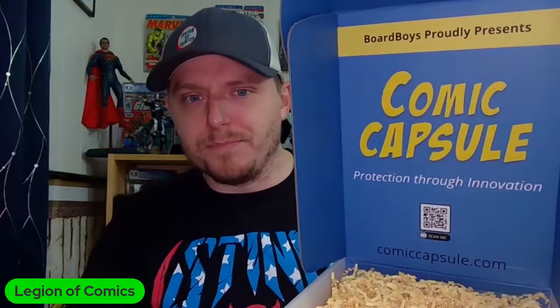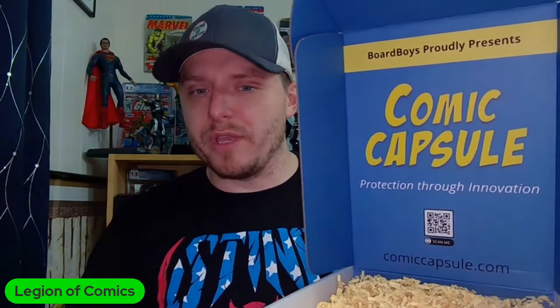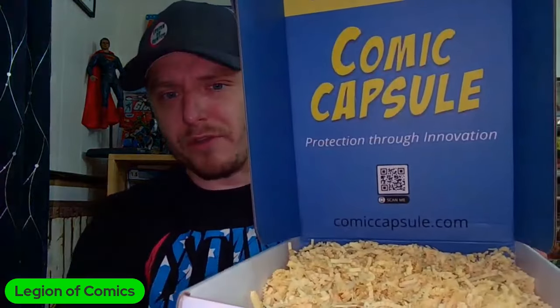So here's the package that was sent from a company called Comic Capsules. I've opened it up but haven't unpacked it. Fantastically cool packaging — I do like that they branded it. It says 'Board Boys proudly presents Comic Capsules — protection through innovation' with a little QR code. I first heard about this company during the Comics Curing Cancer event — I believe they donated some stuff to what Gary B the Casual Comic Guy did for that event.